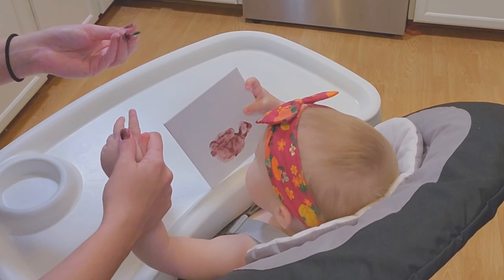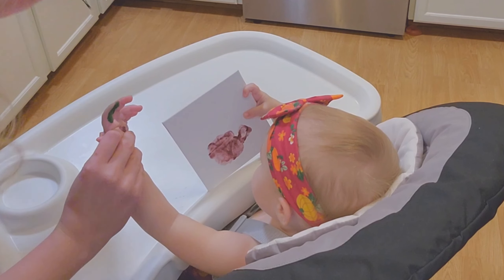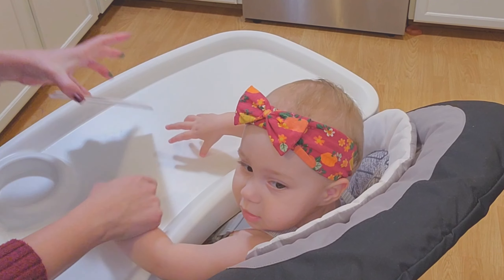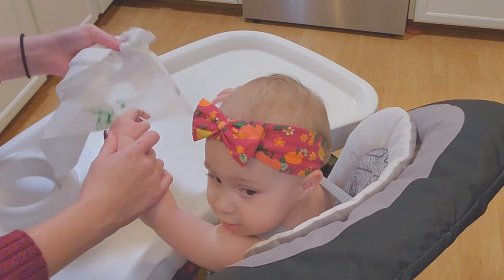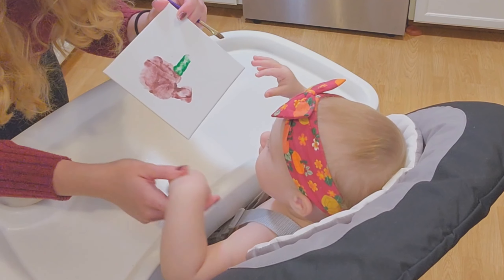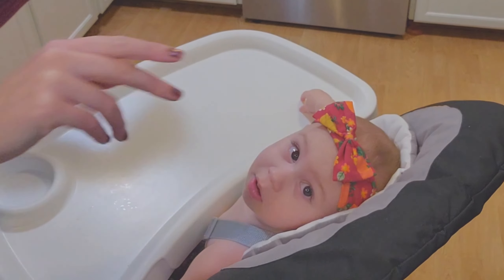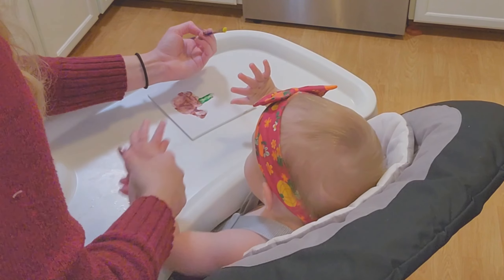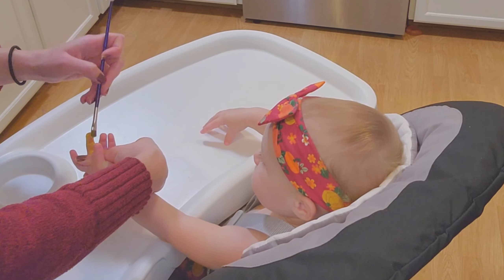Okay, I just need one finger — get your hand ready. Boom, there we go! Boom, there is a little tail. Let's go!